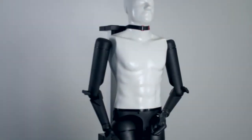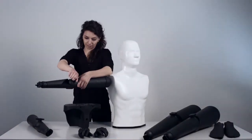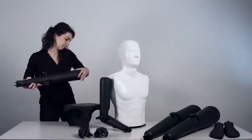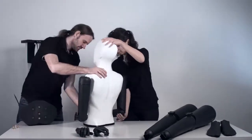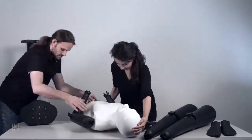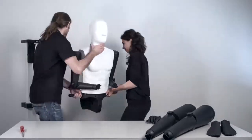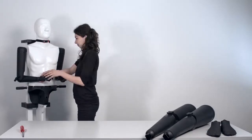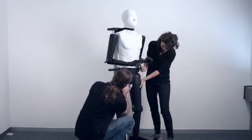The torso and head can be used separately from the arms and legs. But let me show you how simple it is to assemble. First, attach the arms to the torso. Now attach the buttocks. The legs and feet are assembled the same way as the arms.